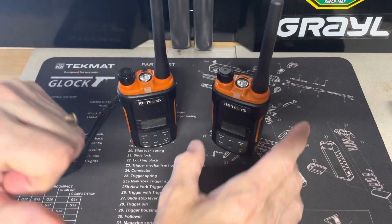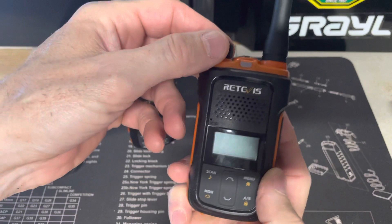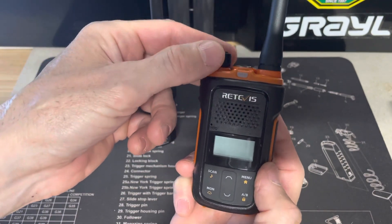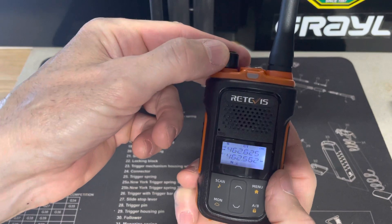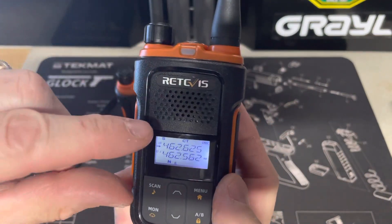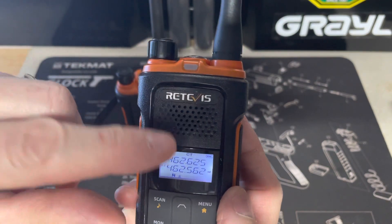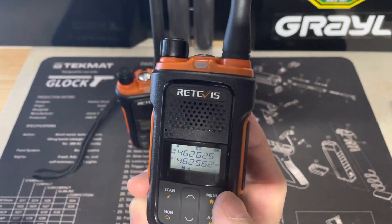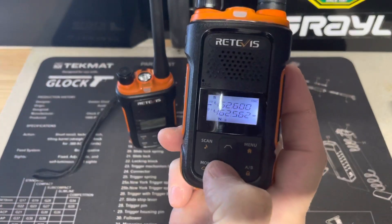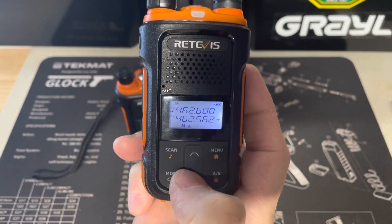So what you'll do is turn the radio on. Welcome — channel 18 is the one we want to work on. You see up here it says CT, which means there's some type of tone stored in there. If I go to another channel, you see it disappeared — the CT is gone. So channel 18 is the one we want.